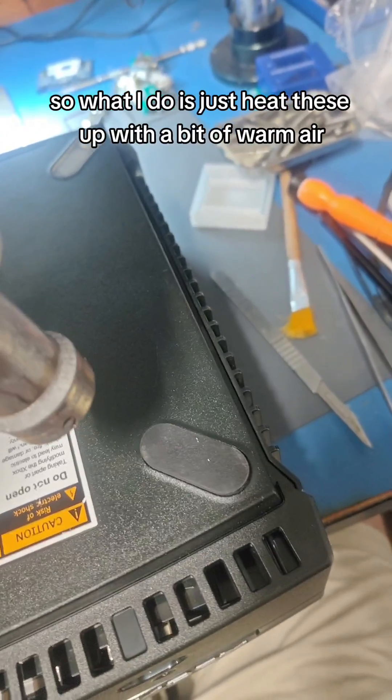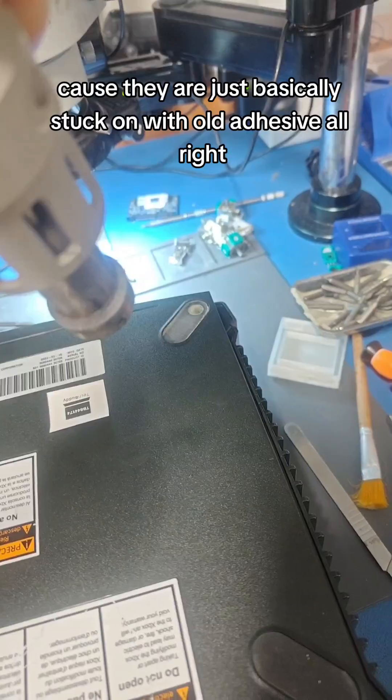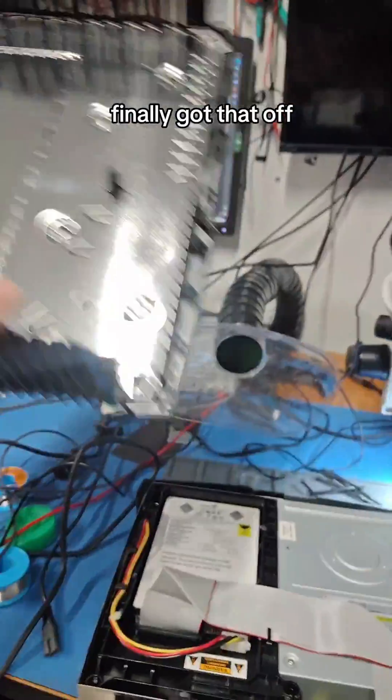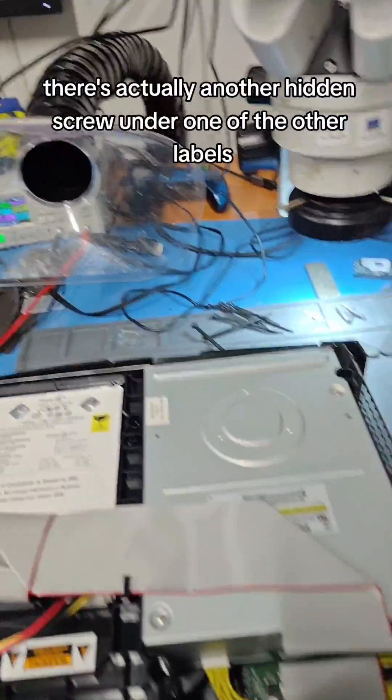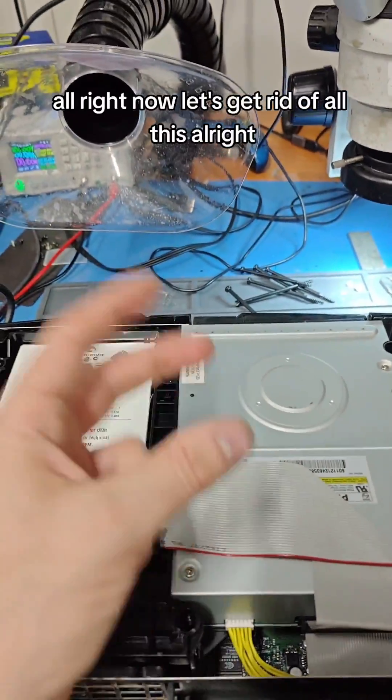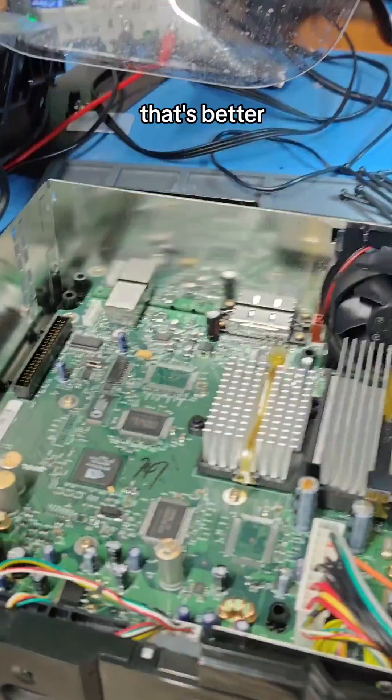So what I do is just heat these up with a bit of warm air, because they are just basically stuck on with old adhesive. Finally got that off. There's actually another hidden screw under one of the other labels. Now let's get rid of all this. That's better.